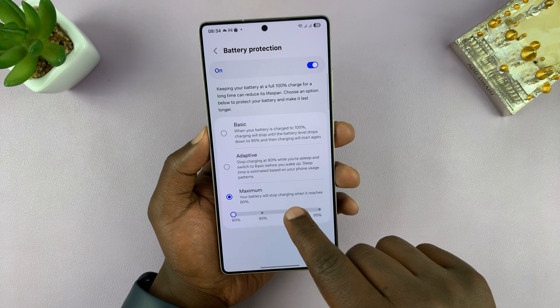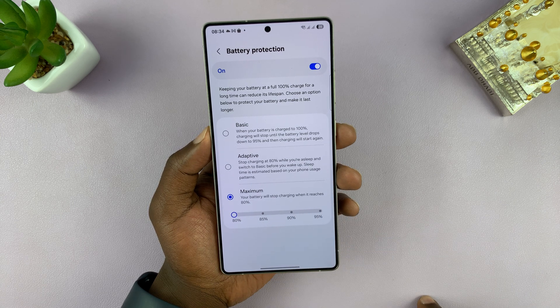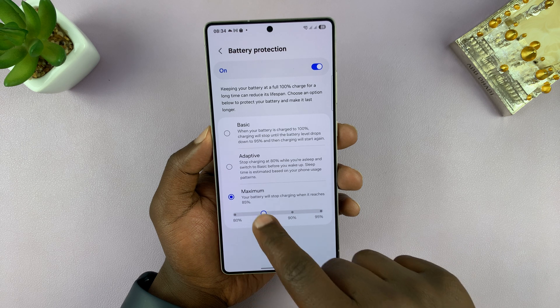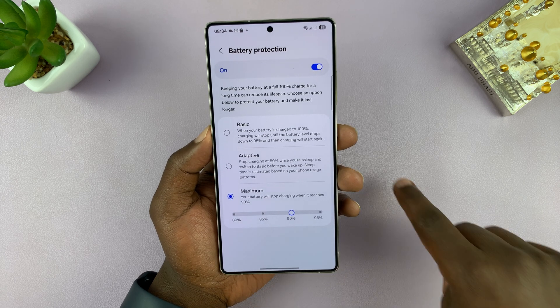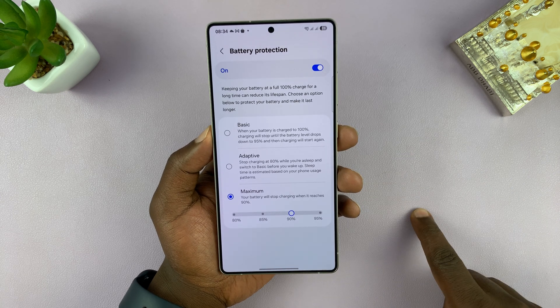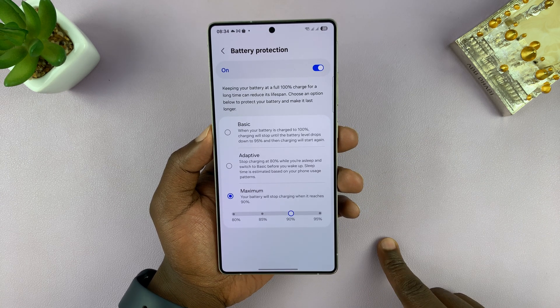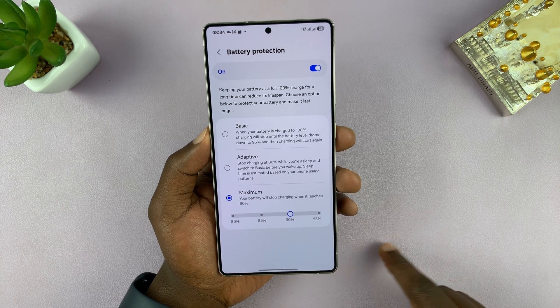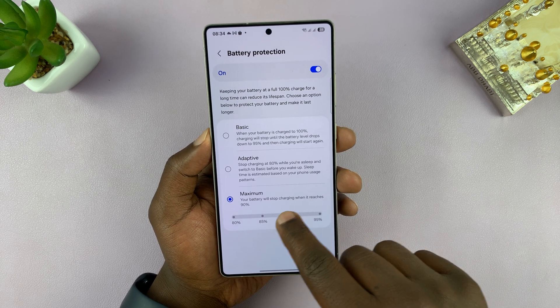The Maximum setting stops charging when it reaches 80%. You can bump that up to about 85% or 90% — you're basically avoiding going to 100%, which completes a full charge cycle and degrades your battery down to zero, negatively impacting your battery health.